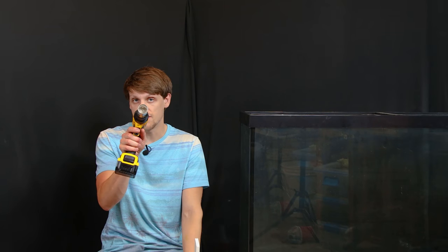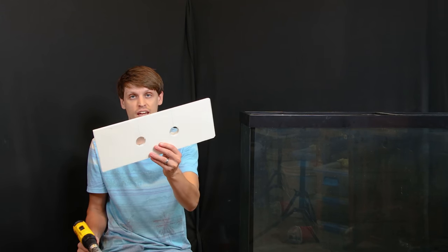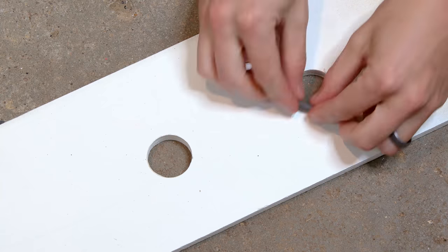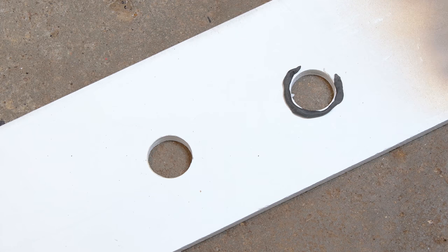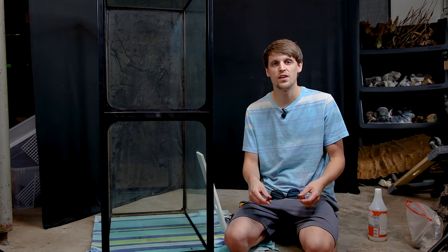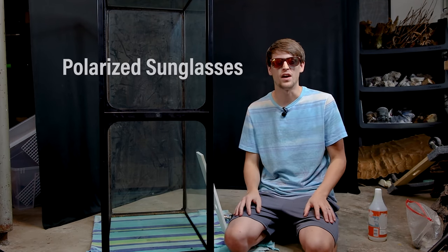To actually drill the holes, I've got this diamond-tipped hole saw, which will make it much easier to get the job done. I've turned the tank on its side and put a little bit of duck seal putty on the jig to create a watertight seal. One thing I recommend before you drill a tank is to check if the glass is tempered. The easiest way is with a pair of polarized sunglasses.